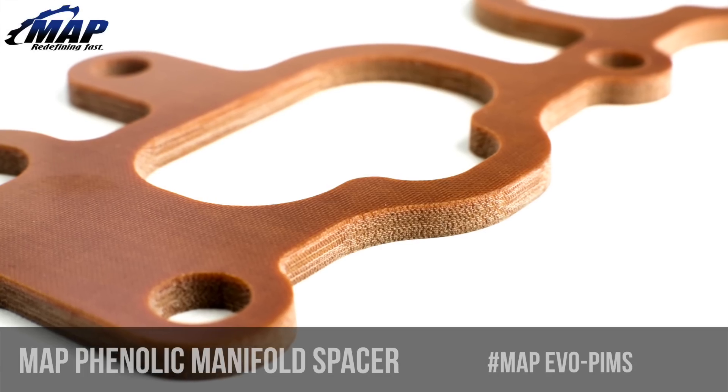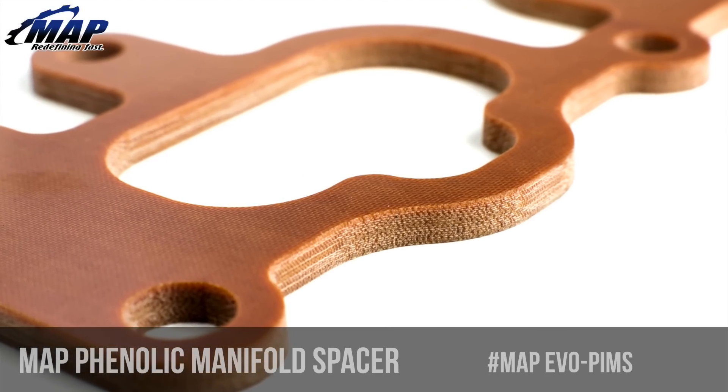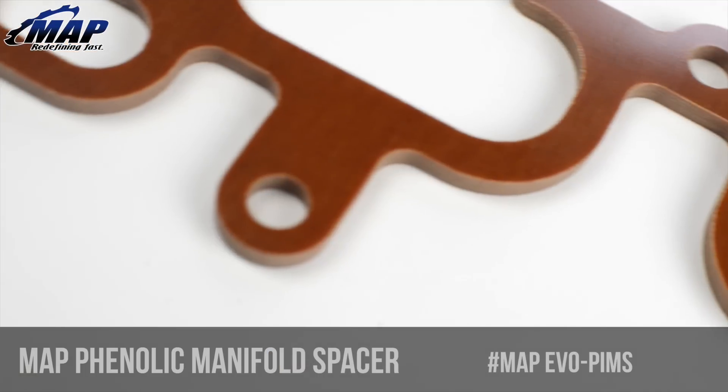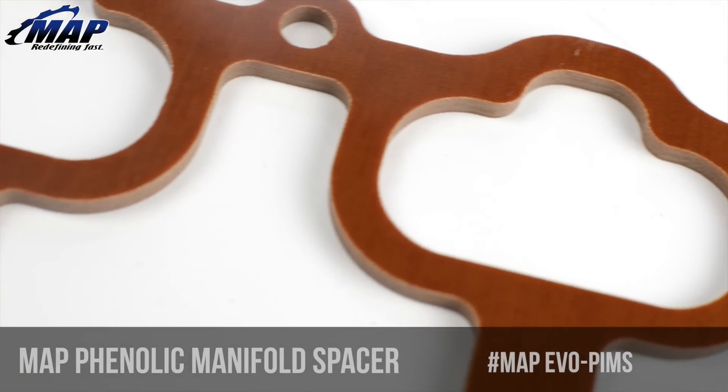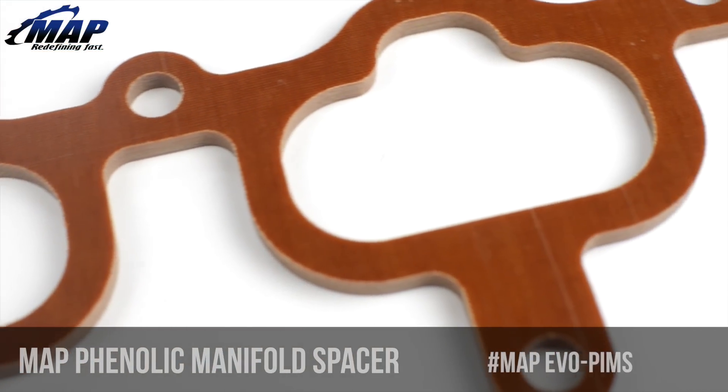Lastly, please keep in mind that you will be spacing your intake manifold by 3/16ths of an inch, and some bracketry may need to be modified. Lower engine temps and get more power with the MAPerformance phenolic intake manifold spacer. Keep in mind this fits the Mitsubishi Evo 8 and 9.